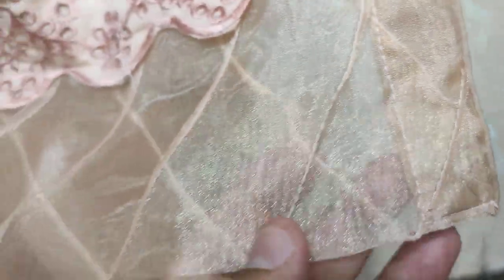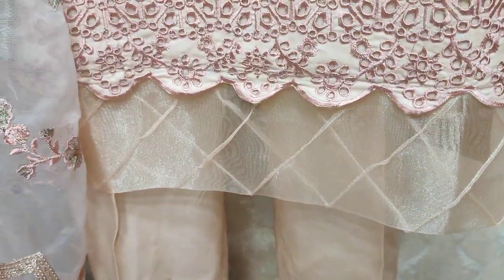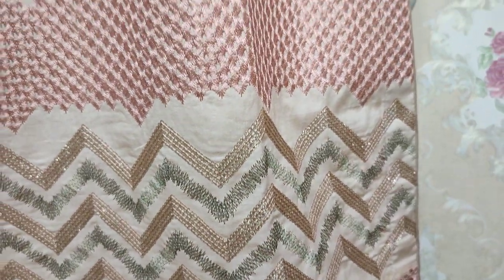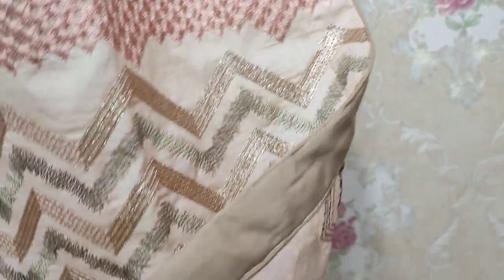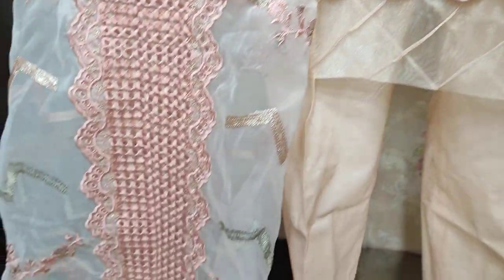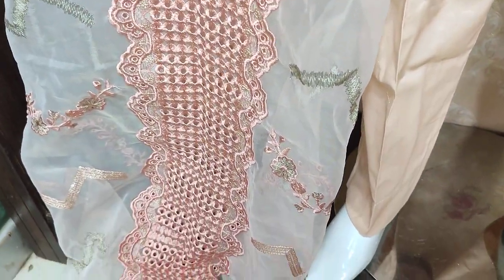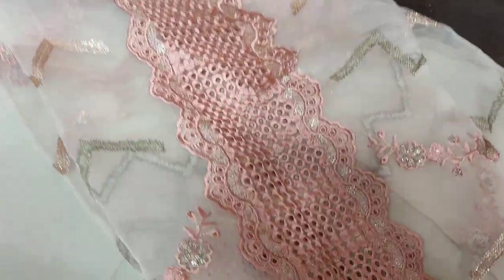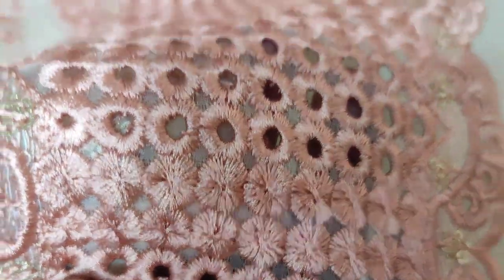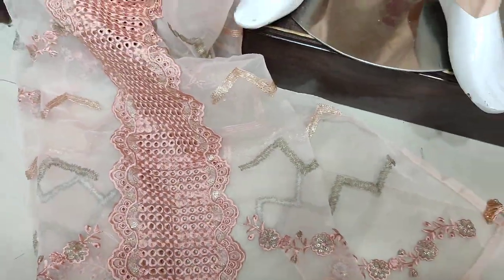This is a stitching style. Embroidered Front is with Sequence and Shikankari also. This is a stitching style, ready to wear.